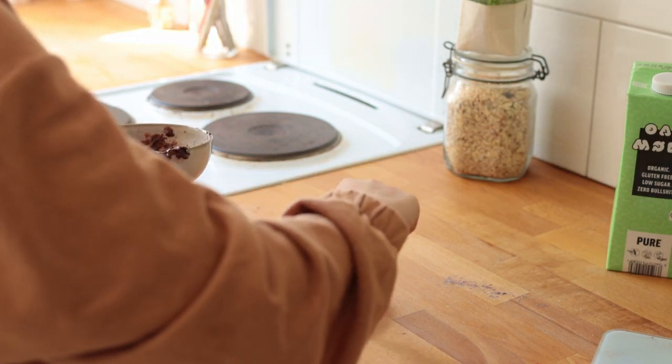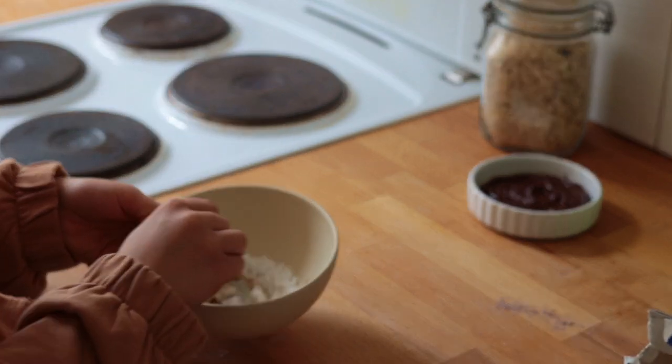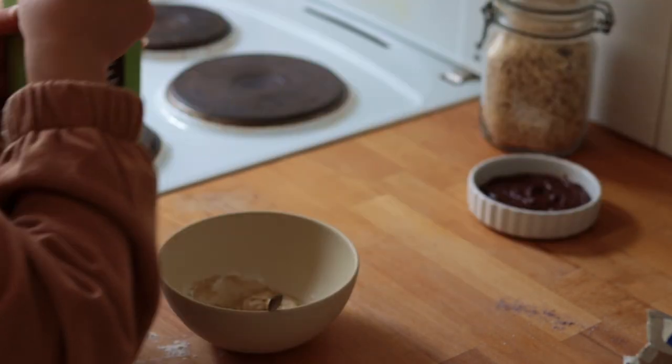Set that aside because now in a separate bowl you're quickly going to combine all the ingredients for the tahini swirl: white tahini, powdered sugar, and a tiny bit of non-dairy milk.